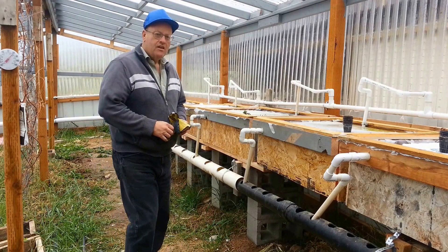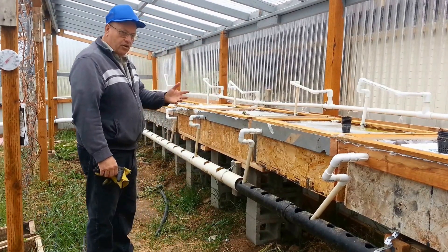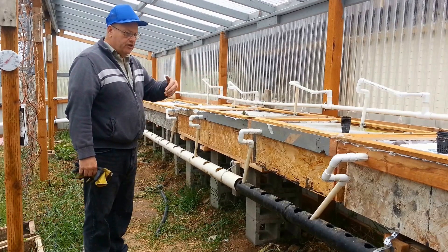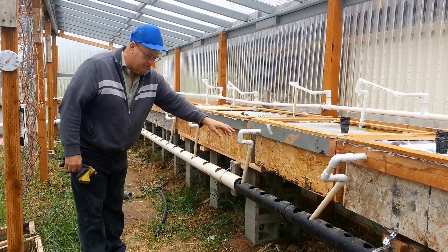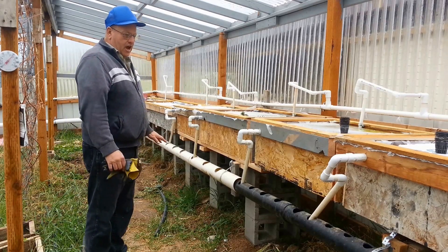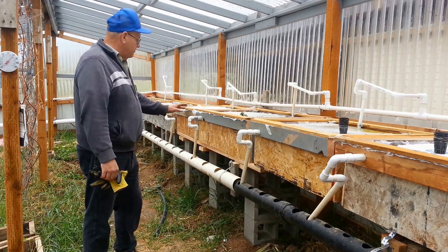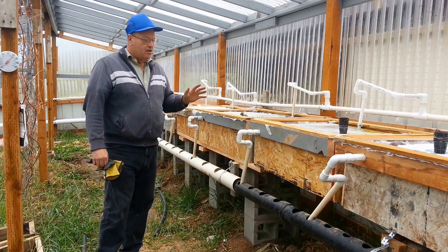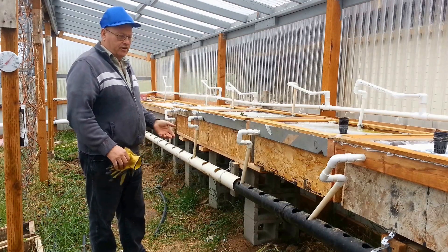Good morning. As you can see, I've got the entire set of grow boxes all working and operational. It's a fill and drain system — it fills from that side and drains out of this side through these drains. It's all murky, it's all fully operational. I'm going to build another set of these on that side of the greenhouse, but I thought I'd explain a little bit how it works.